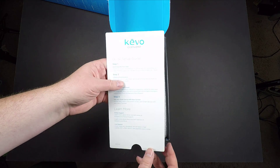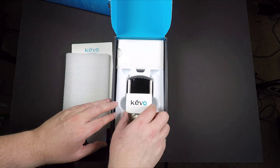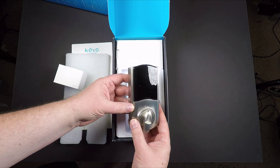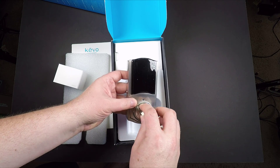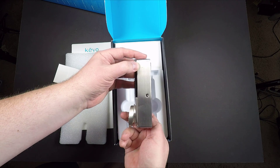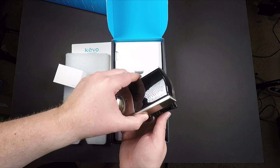You keep your deadbolt and basically put the Kivo Convert on the inside, keeping the current lock's exterior hardware the same. That way you can easily replace your current lock's interior hardware only. You don't have to tear apart the whole door to make everything work. It's a smart lock conversion kit, and it's really easy to install.